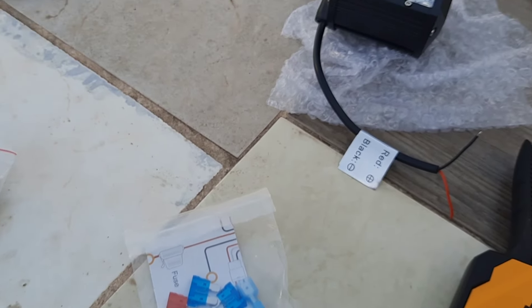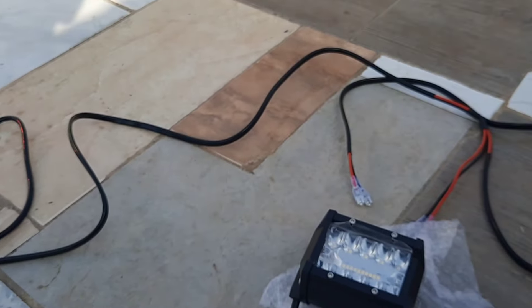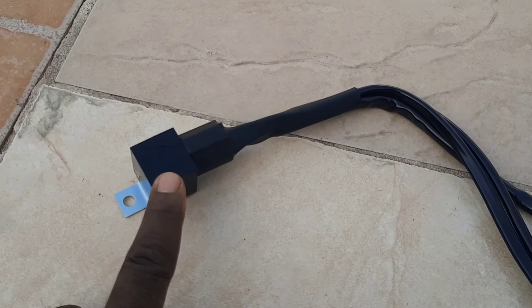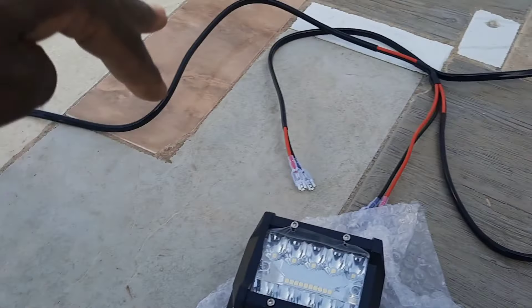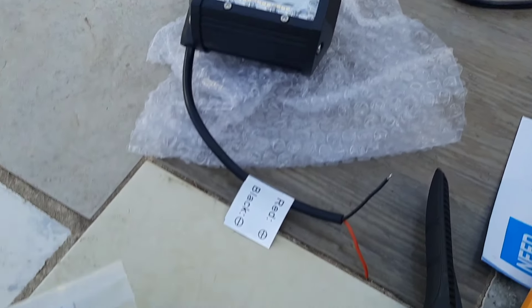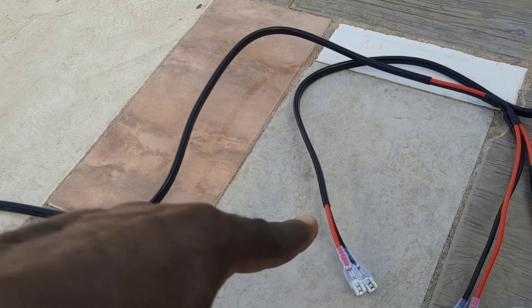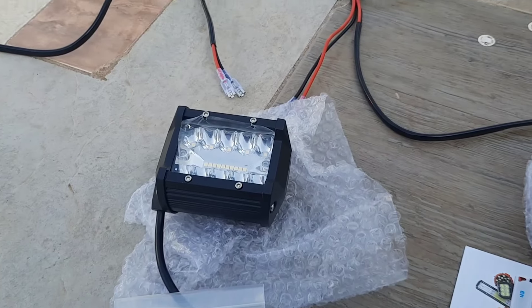So that's what comes in it. It's pretty much a do-it-yourself setup because the entire harness comes with it — the relay, connections, fuse, switch, and connections for the lights. You just go ahead and connect them. They give you these extra connectors so you can solder them and then connect them onto the lights and tidy the harness wires.